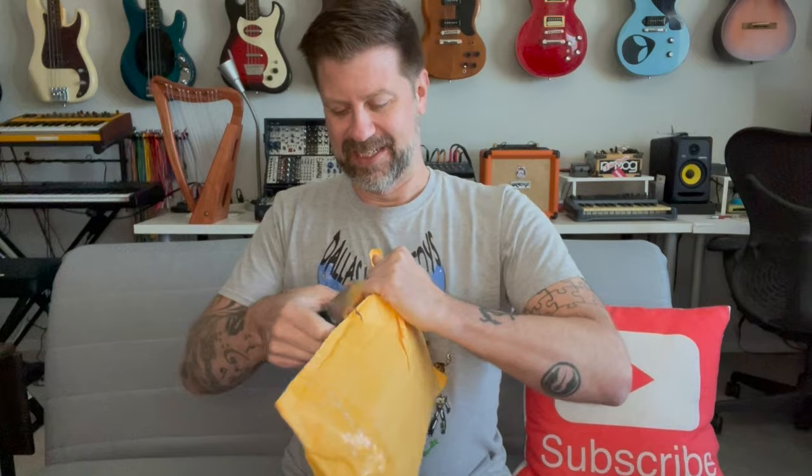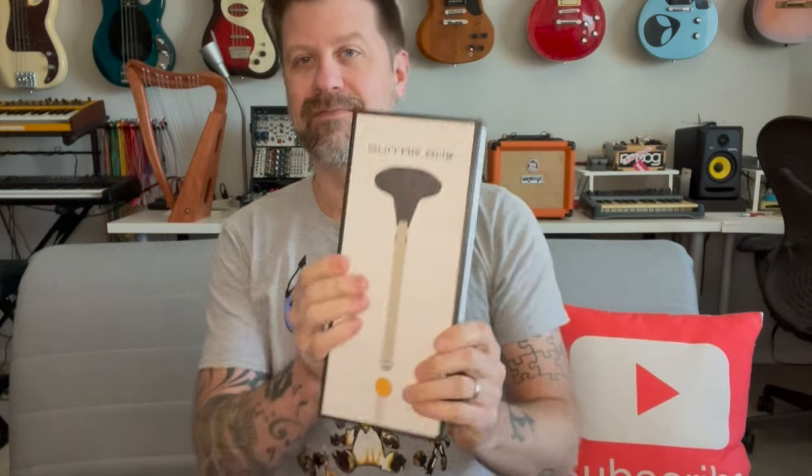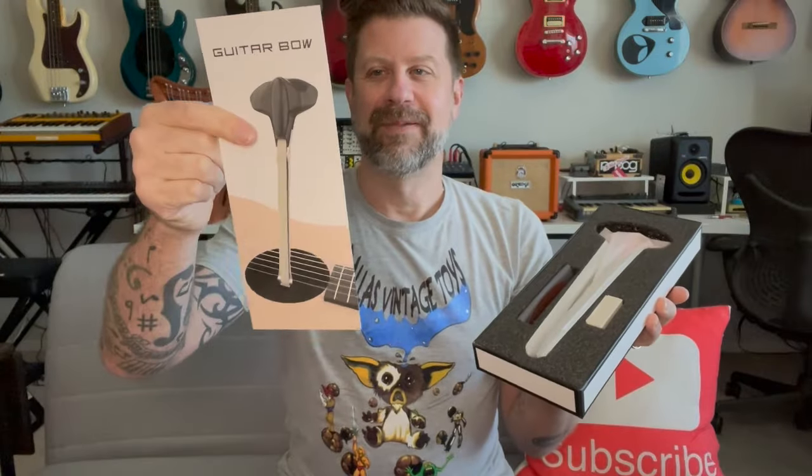Let's get the package open and see what's inside. There we go — there is the box. Guitar Bow — and as you can see, it's kind of what it sounds like. It's sort of a bowing-type accessory that's designed to work with an acoustic guitar, so it allows you to get kind of a bowed sound out of an acoustic guitar. Or thus is the theory. It's got a little pamphlet here, we'll take a look at that in just a second.